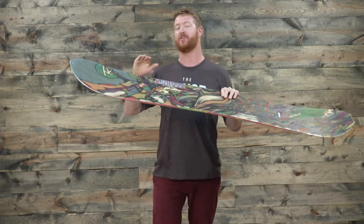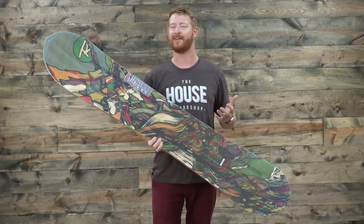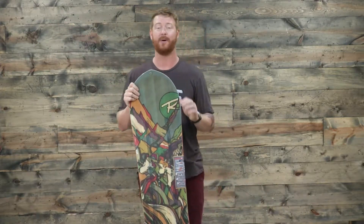That's really great because it allows you to plow through crappy chunder. You're not always going to be riding the softest of snow — sometimes to get to that soft snow you have to ride through some crap, and this board does a great job at charging through.